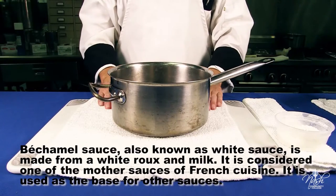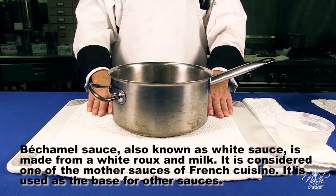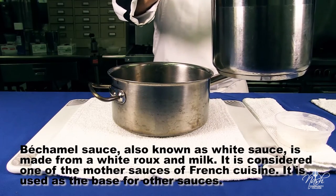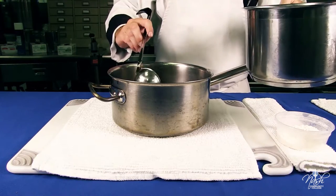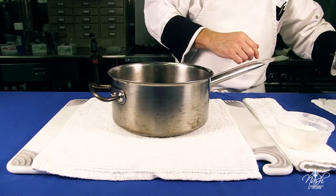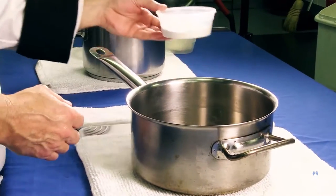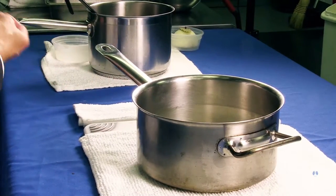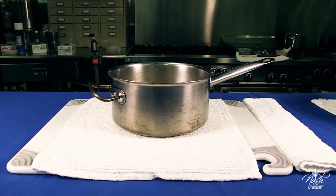Another classical mother sauce, or leading sauce: bechamel sauce. We start with one quart of liquid. The ratio is four ounces of roux will thicken one quart of liquid. We start with two ounces of butter, two ounces of flour — all-purpose flour or bread flour are going to be fine.